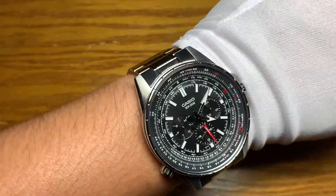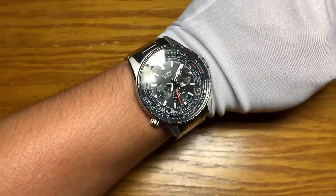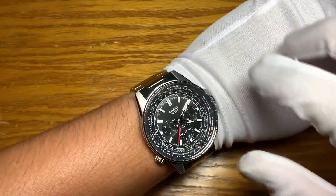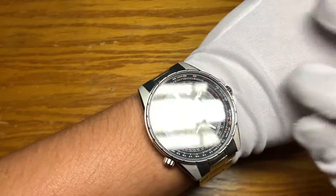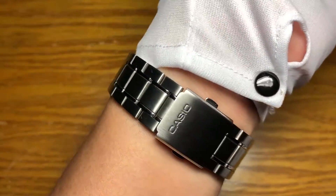Since this is a casual lume you really can't expect more — the lume is just weak, as expected. Giving you a perspective on how it sits on a 6.5 inch wrist: it wears big. A 45 millimeter case diameter and a 52 millimeter lug to lug is just way too big for me.